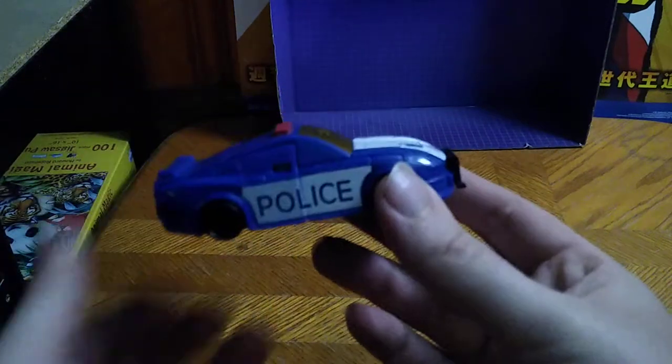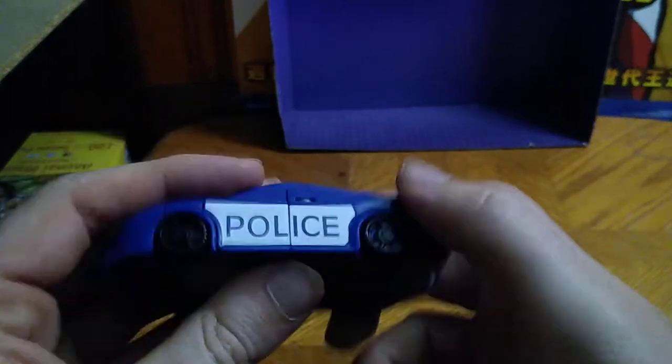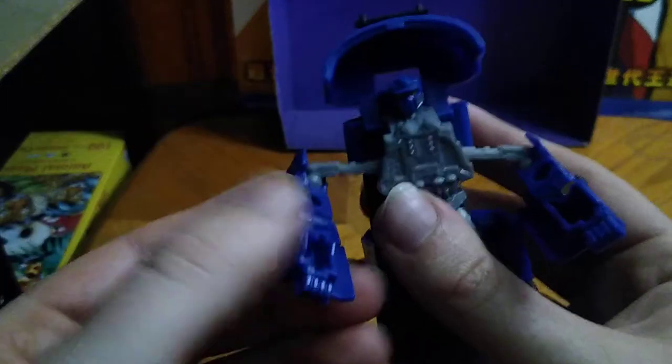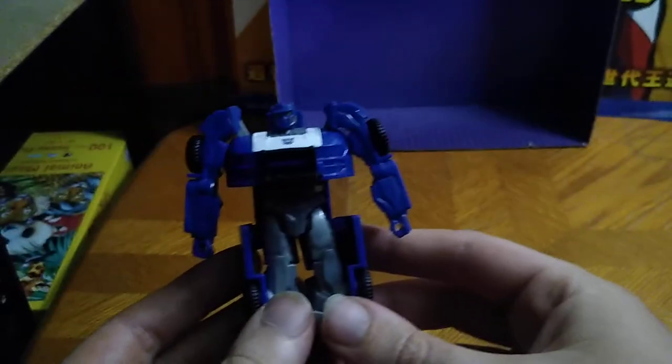Now we're going to transform our Barricade. We're going to start out with the top section, free up the arms like so, free up this piece, fold this up — it's on a hinge so you got to be careful not to break the hinge. Fold these arms down, fold this down to form the chest, and put the arms up. There we got the arms done.